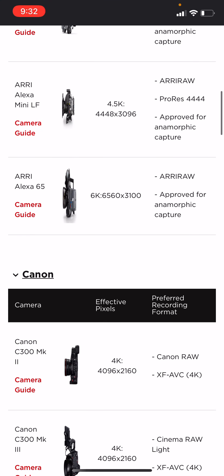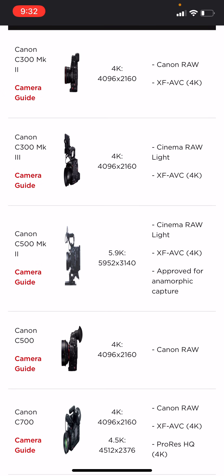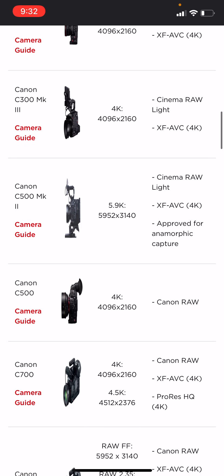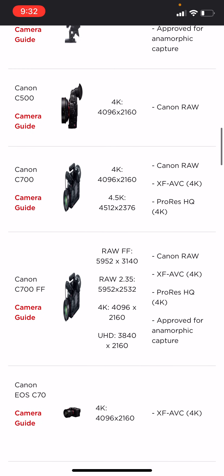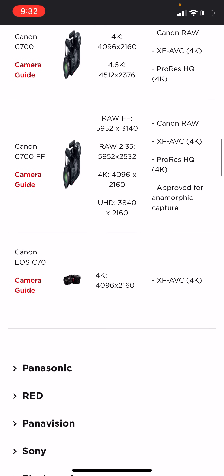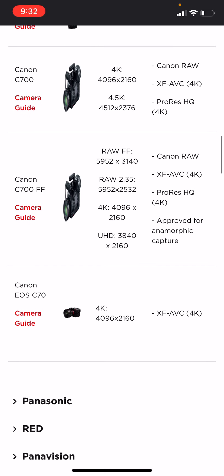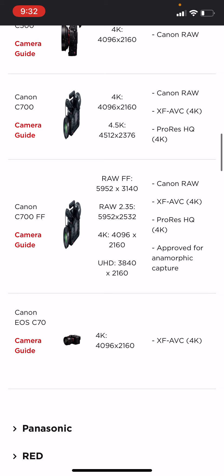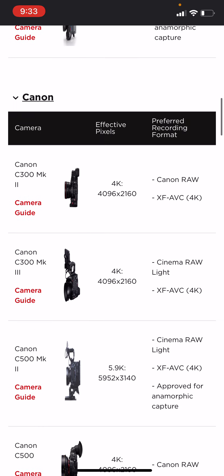Let's go to the next cameras — Canon. We have the Canon C300 Mark II, the Canon C300 Mark III, the Canon C500 Mark II, the Canon C500 original, the Canon C700, the Canon C700FF, and the Canon EOS C7 — that's the new little one. They accept that one as well. They accept 4K — definitely want 4K. All the specs are to the right.